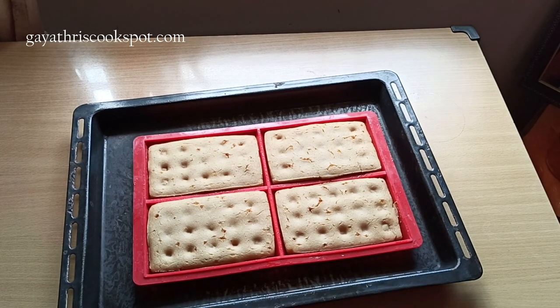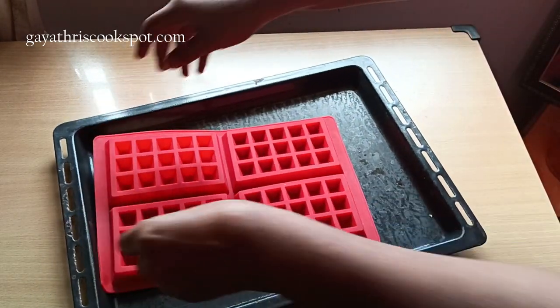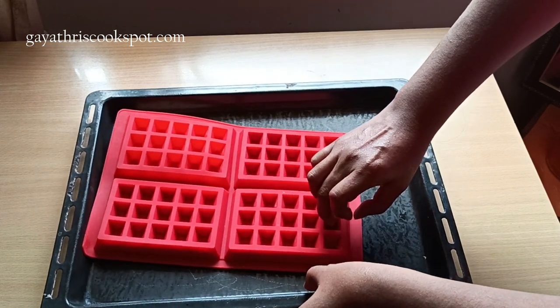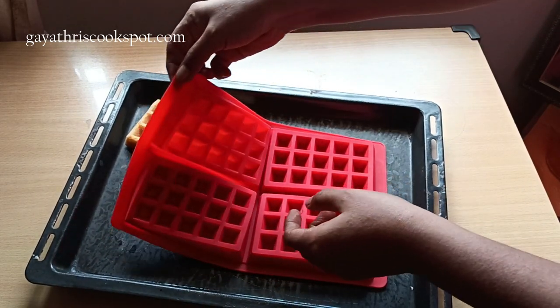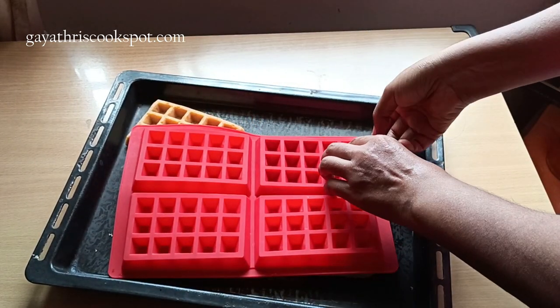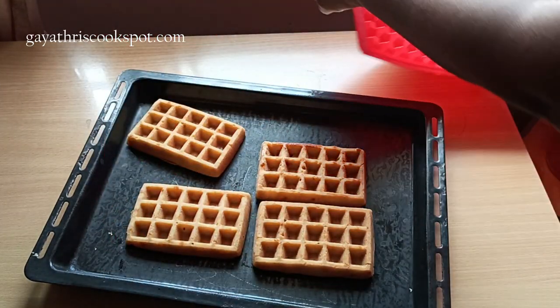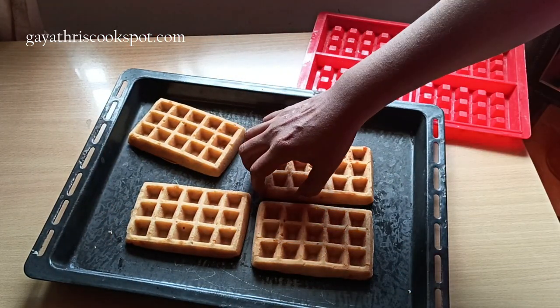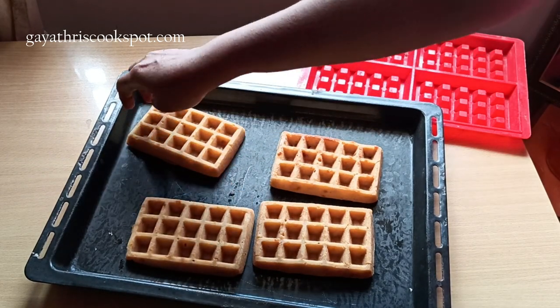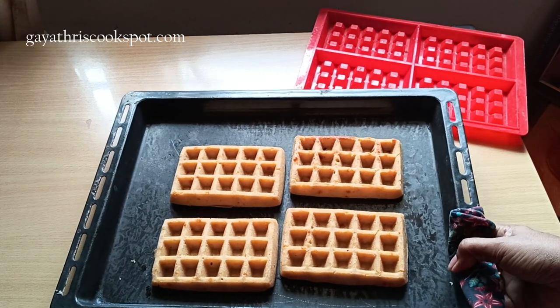The waffles are done, but we are going to bake them again to get that crispy layer. Just flip the mold — it is super hot so be careful. Arrange the waffles on the tray and bake for another 5 to 10 minutes until crispy enough. I baked mine for just 5 minutes.